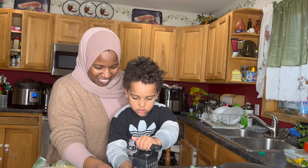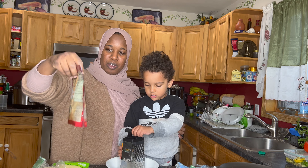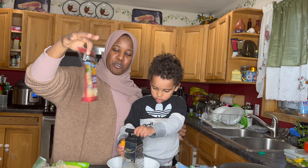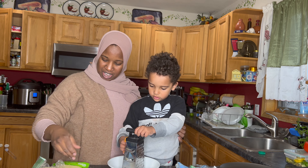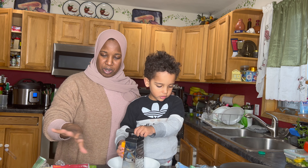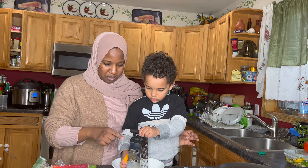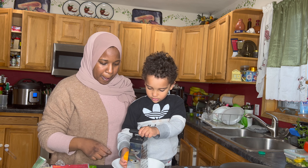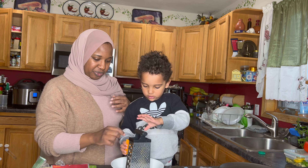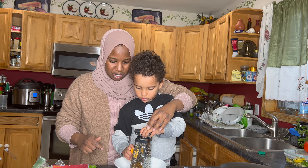Now we're going to stretch some cheese. We have some leftover cheese — four-cheese Mexican, six-cheese Italian, and some Parmesan. I don't want to waste those, so I'm going to add them to the pizza. Right now we're starting to shred some cheddar cheese. Be careful — I don't want you to hurt your hands. You're doing a pretty good job!